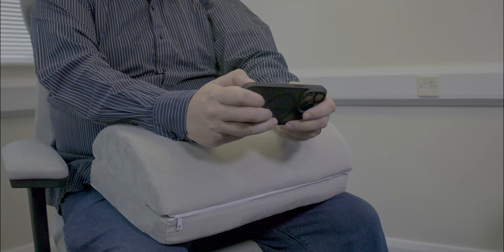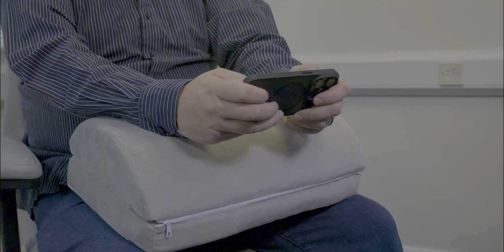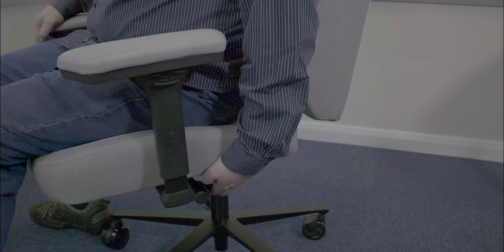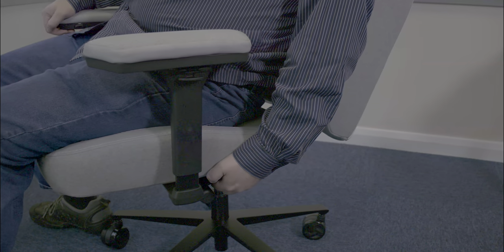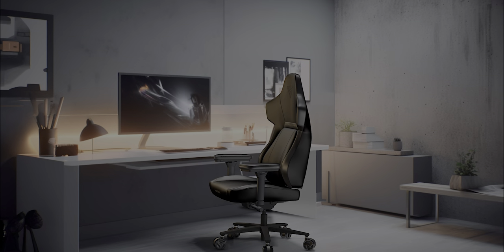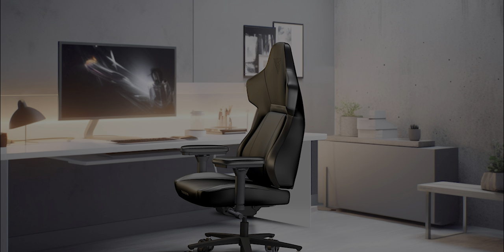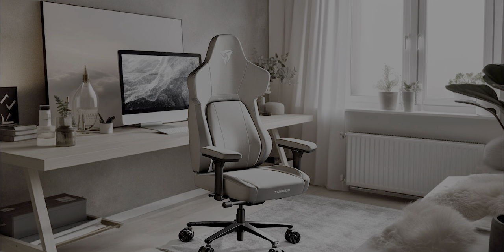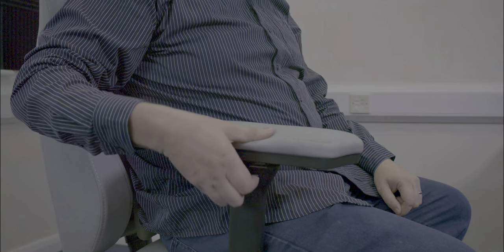The SYNC 6 tilt mechanism, multi-adjustable armrests, dynamic lumbar support, and numerous other features ensure a customised seating experience, adapting precisely to your body's unique needs and movements. For example, you can tilt the back without having to tilt the seat itself, and you can move the seat forward or backwards to adjust for leg length. You can also tilt the front of the seat to the angle you desire, for a more upright position or leaning forward slightly if you wish.